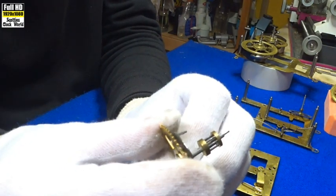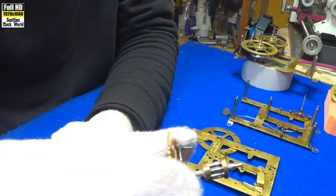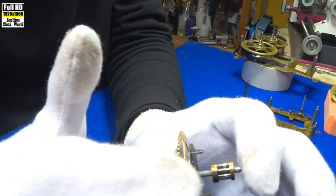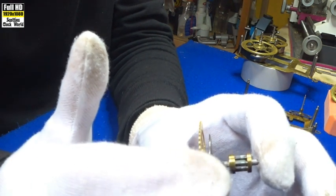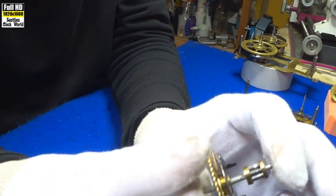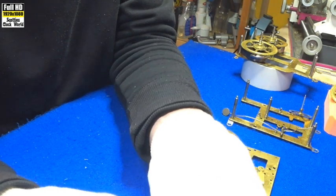This part here of the maintenance cam is a lantern pinion. You can see the little bits of wire in there that take the place of teeth on a wheel — they're called trundles. And they need to be firm inside the lantern pinion, or they will start to move and drop out and your clock will stop working.